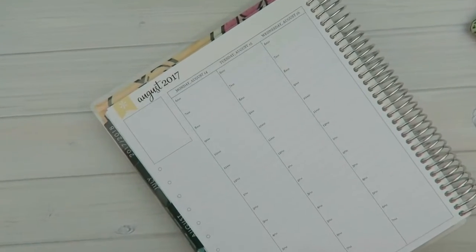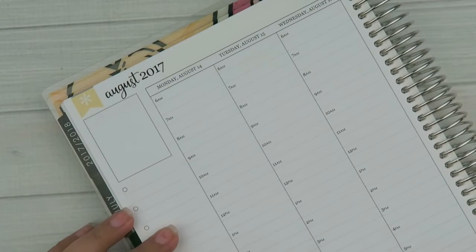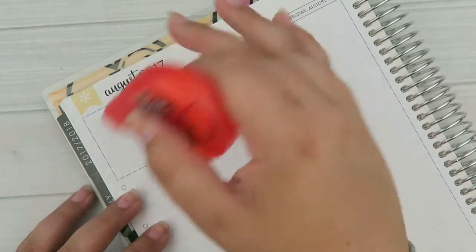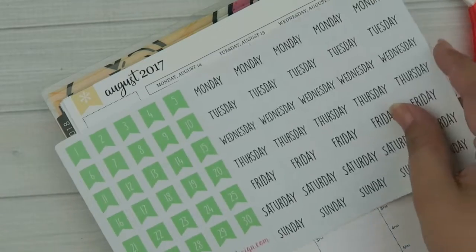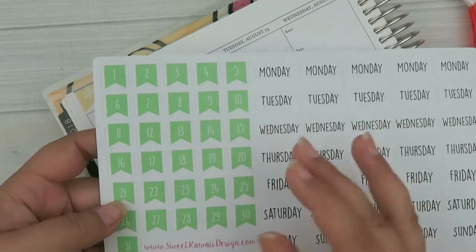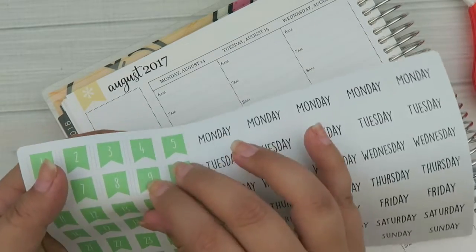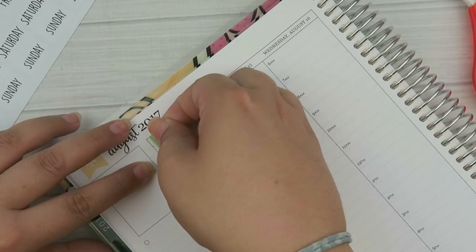Let's get started. I'm using my Erin Condren hourly planner. I usually wipe out the top and put the date covers up, but I think I'm just going to set the date covers slightly lower. These look different than the normal date covers I use because in the weekly kits they're big pieces — these ones are two separate pieces. So I'm going to put down the little flags first.